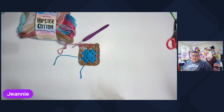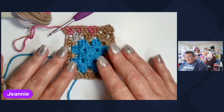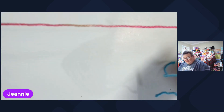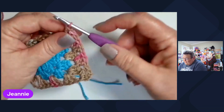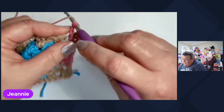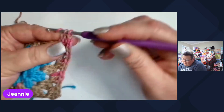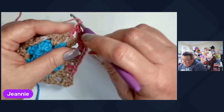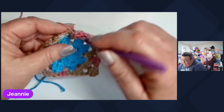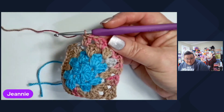Even though the Hipster Cotton is a Premier Yarn, they coordinate amazing together. You never know, they could come from the same mill and they send one to one store as a brand and one to another as a brand. So they could be the exact same yarn, but these do coordinate very, very well together.